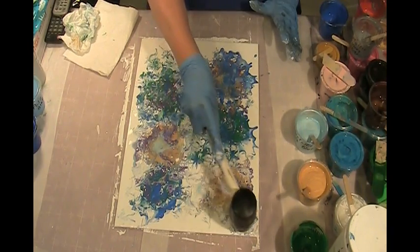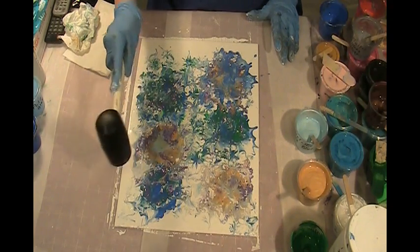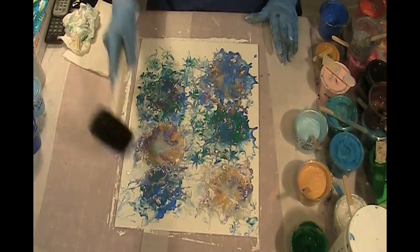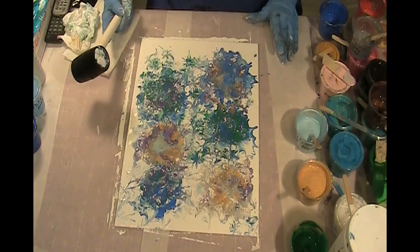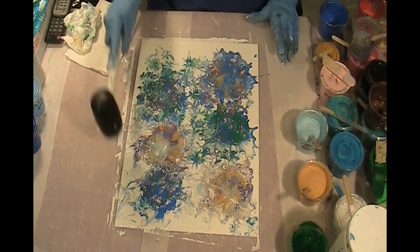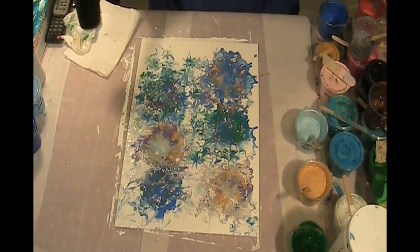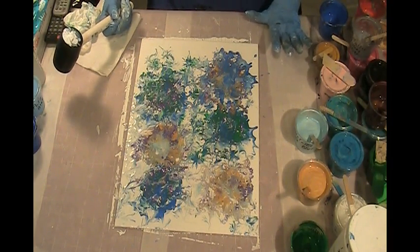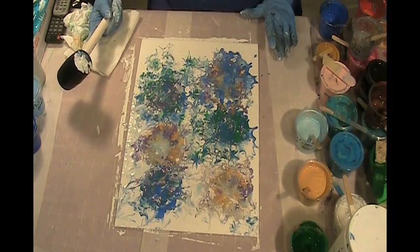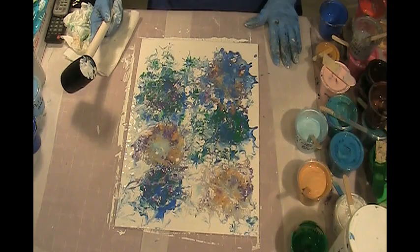I kind of like that one. Like I said, I don't like all the white space like she does. She likes the white space in there and goes after it, and her paintings are beautiful. I just don't care for as much white space as that.